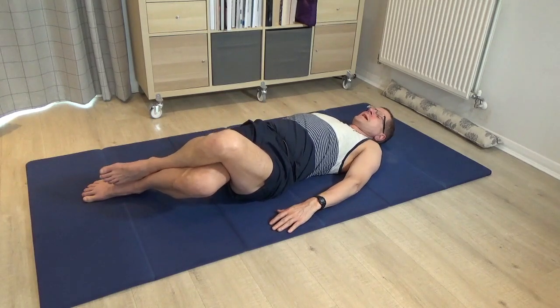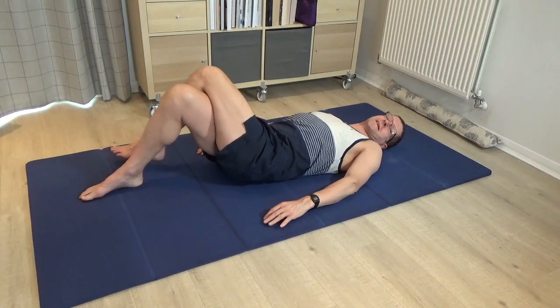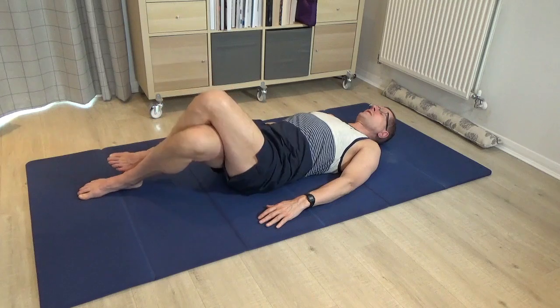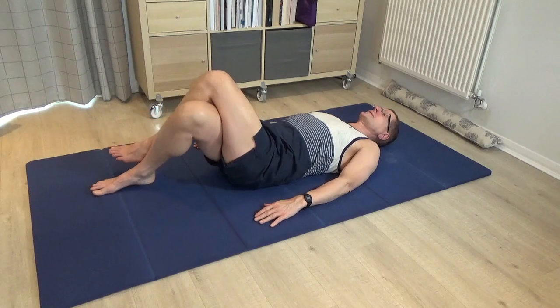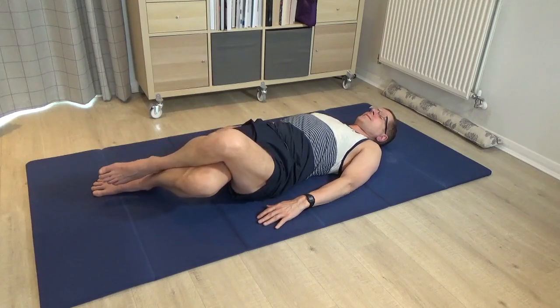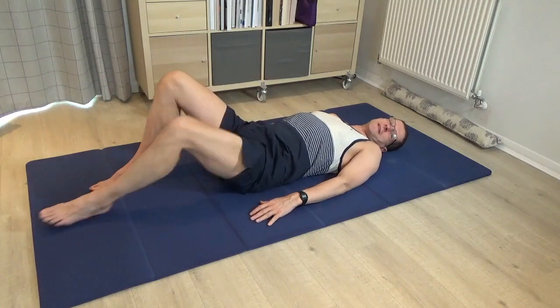You just do what you comfortably can. Once you've done that a few times, leave it alone, bring the legs back to centre, and just try a few times — how easy do the legs tilt to the left now? Then come to centre and take a rest.